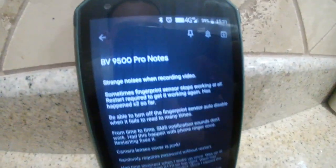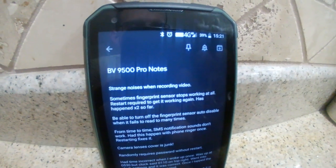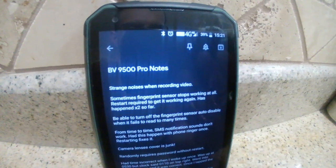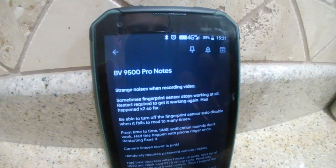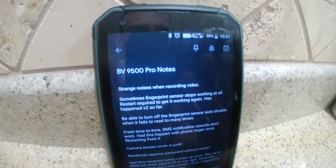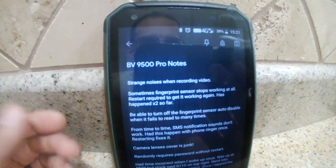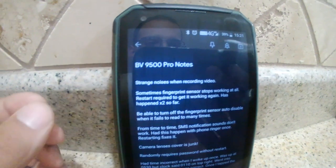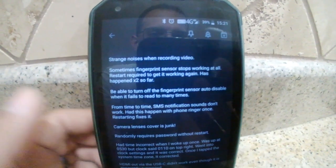Going through my notes — one of the first things is I get some strange noises when recording video. I'll try to splice in a clip so you can hear what I'm talking about. It's almost like the noise you'd get if you put your phone down next to a speaker while it's trying to receive service and you get that little buzzing.